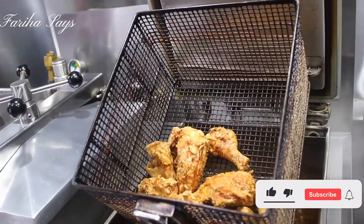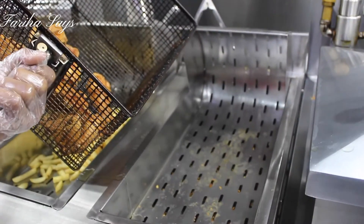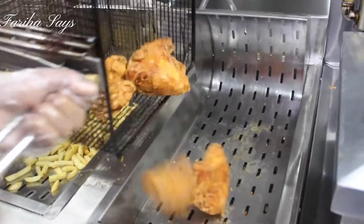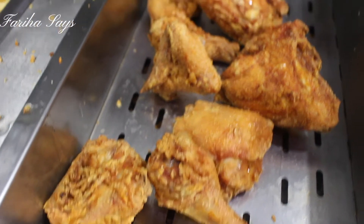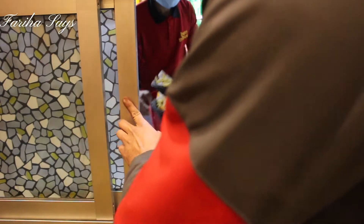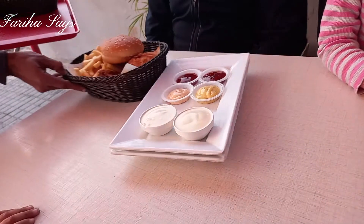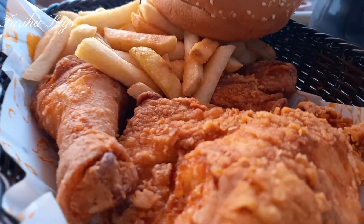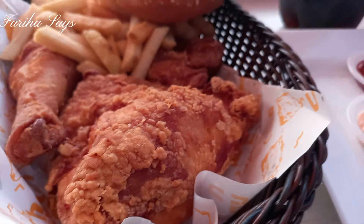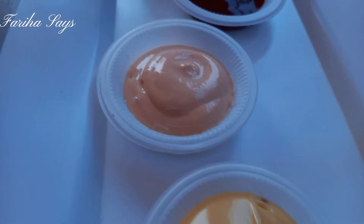This is the chicken that we ordered. The order is ready. You will see how delicious and crispy the chicken has come out.